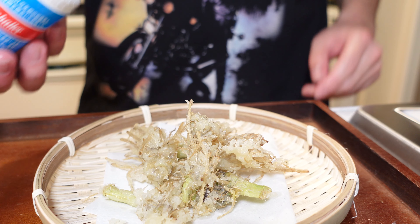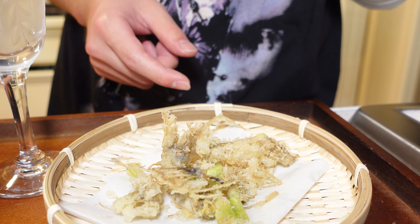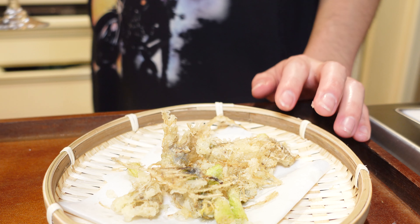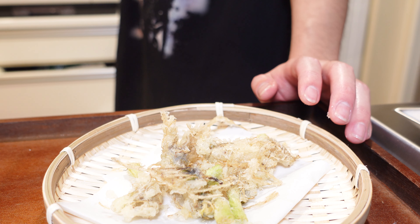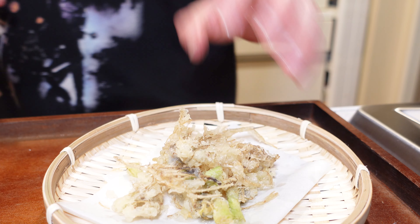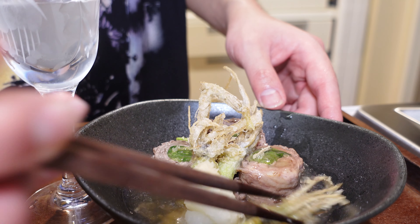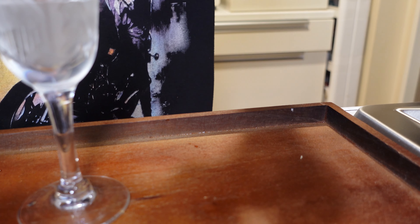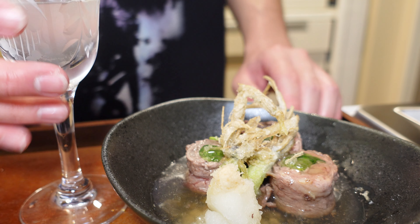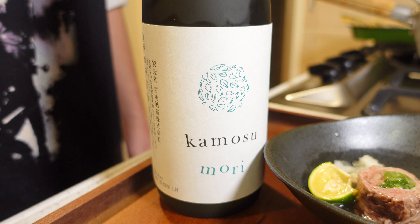I'm going to try the rest of the tempura with sake. Tempura and the sake go really well together. I had a great idea — let's bring the tempura here, put a lot of sauce on it, and heat it up. This is really good too. I had a great day today.